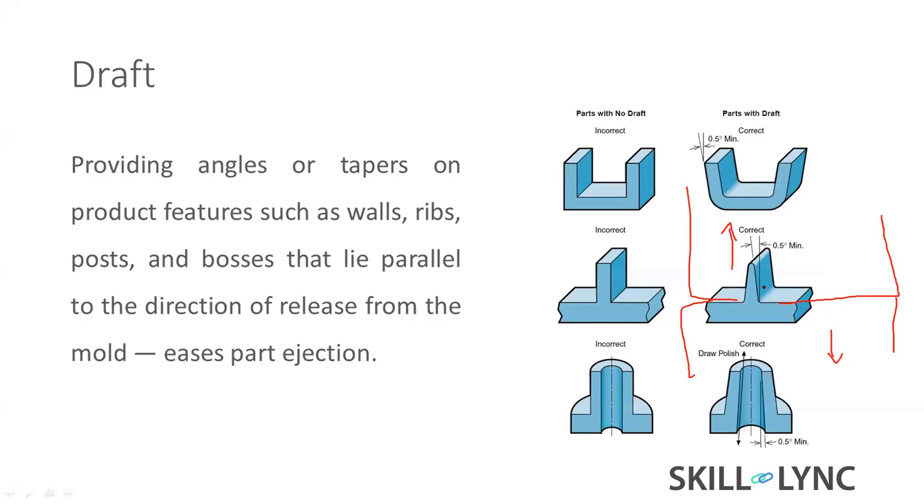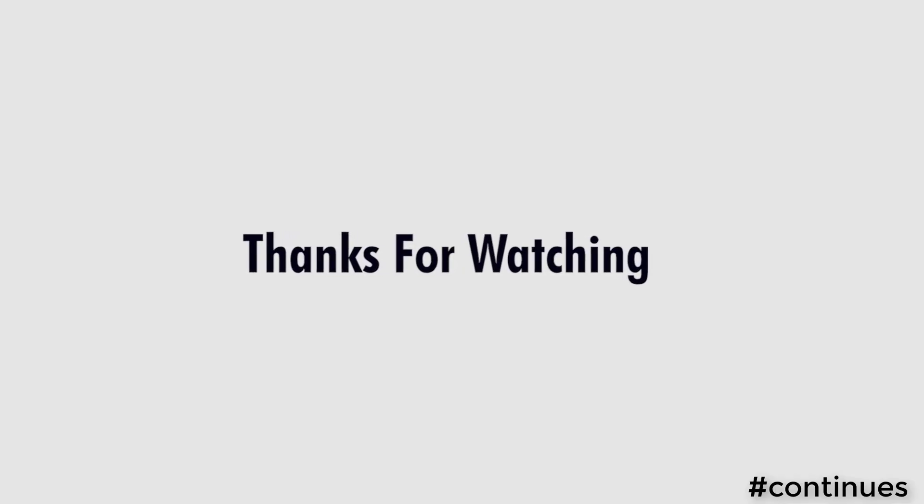Draft also depends on the height of the feature and the surface texture. Parts with a mirror-polished finish, a dull finish, or a deep rugged texture all need different draft angles — deeper texture requires more draft to release properly. This is a deeper topic we need to study about drafts.